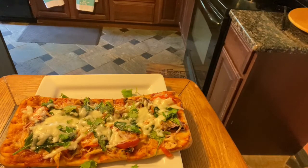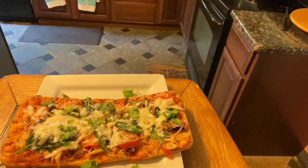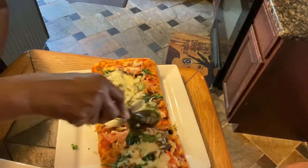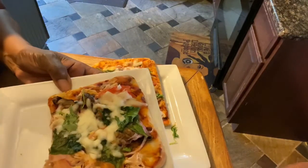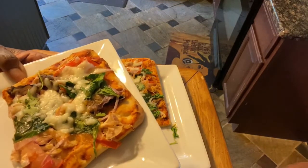Thank you for watching. Please remember to like, subscribe, and share with as many friends and family as you can. I appreciate it. Even though I'm new to videoing, I'm true to the kitchen. This is the finished pizza — Bon Appétit! Just wanted you to see it. This is my plate and I'm about to enjoy. Thank you guys so much. I appreciate the following — bye for now!